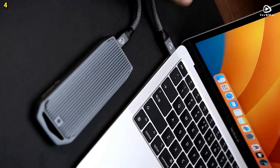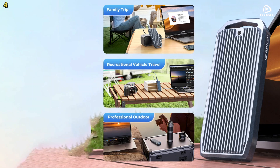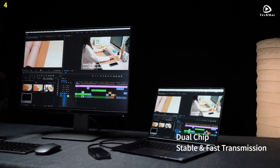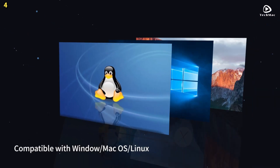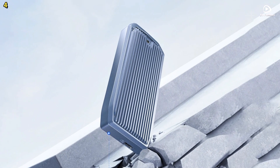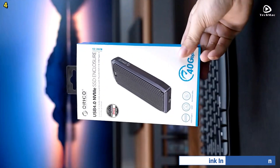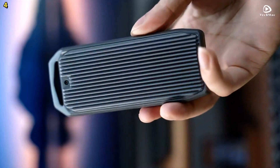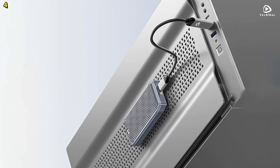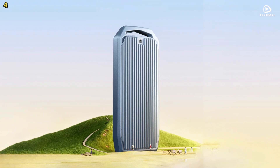This prevents speed drops and data loss while maintaining peak performance. With support for SSDs up to 4TB, the Orico M2V1C4 offers massive storage capacity for handling demanding workloads like data backup, video editing, and large game libraries. Its durable, travel-friendly design and wide compatibility with PCs, laptops, smart TVs, routers, and gaming consoles make it the perfect storage solution for both professionals and enthusiasts.